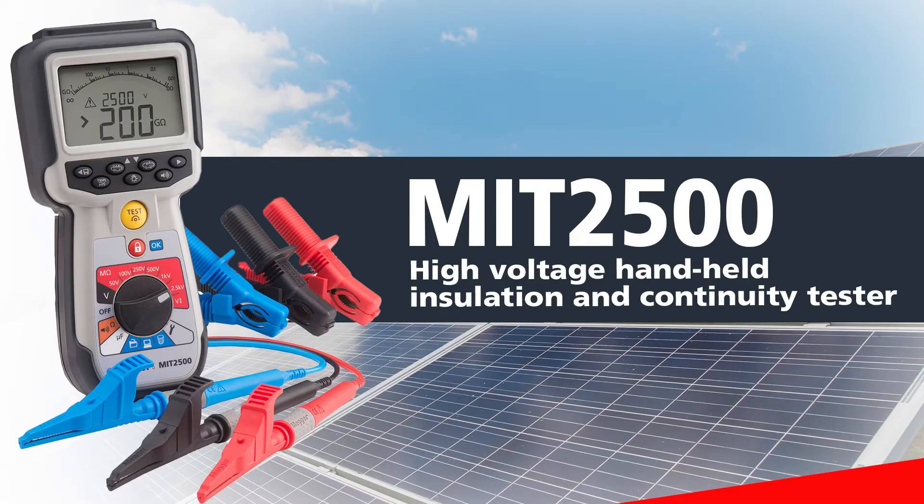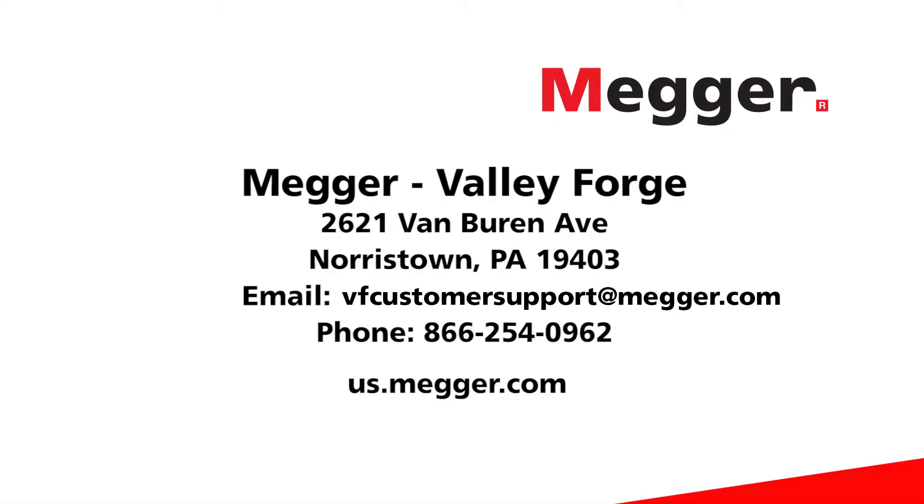The MIT 2500 is a versatile and easy to use tool to test your PV system. To purchase a unit and find more in-depth resources and demos, including analyzing the results of your tests, visit our website today.